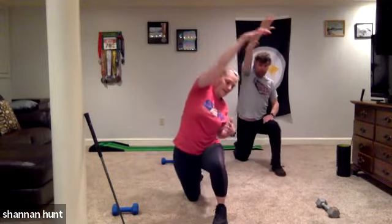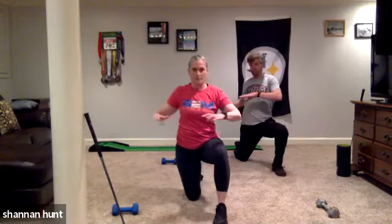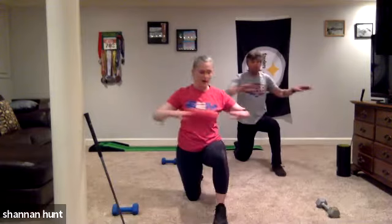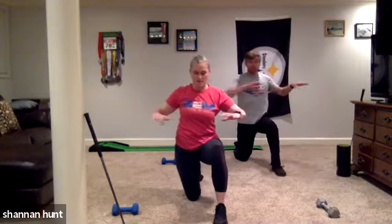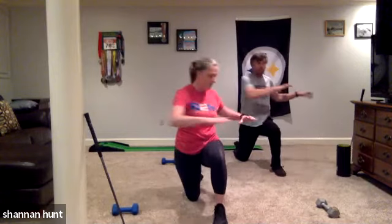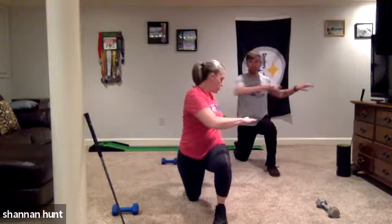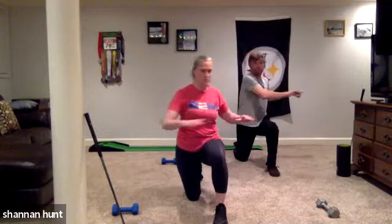One more here, and now we're going to drive across that knee in the transverse plane. I'm driving forward with the knee, coming back to neutral, forward with the knee. I'm not arching my back, keeping it nice and straight. Exhaling, inhale, exhale, inhale. We're just getting a couple little rotations here, then we'll switch sides.